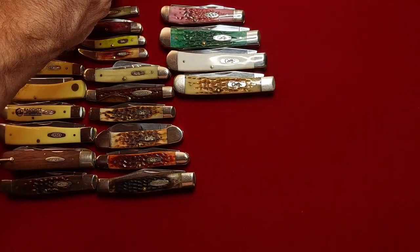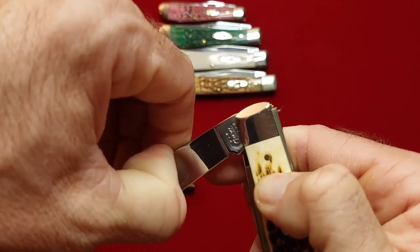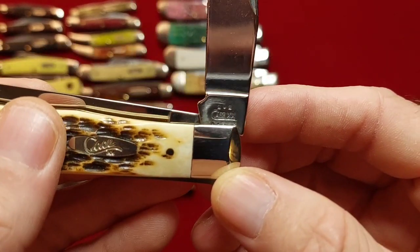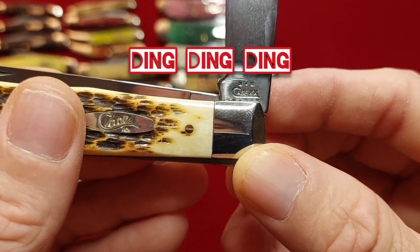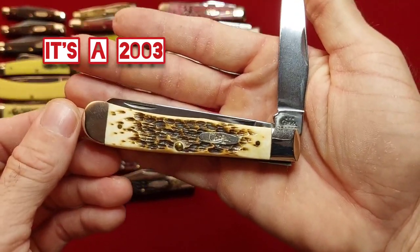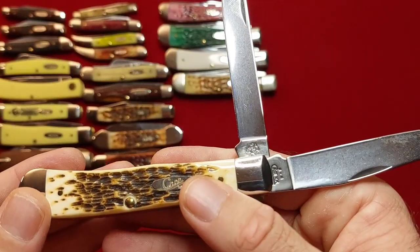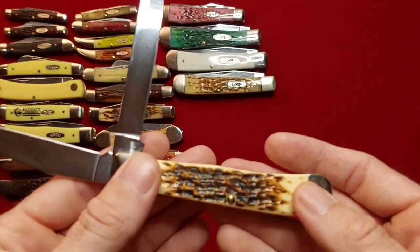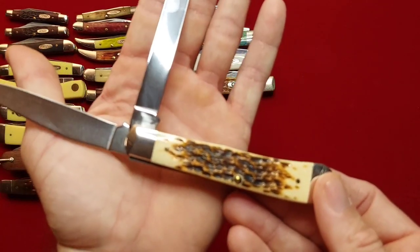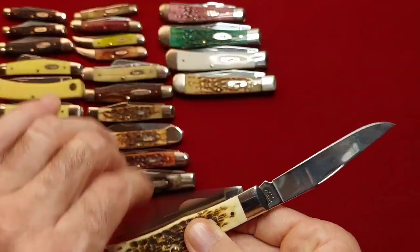Have another eBay buy — this is a 2002 model. And it's in CV. I just got this one so I haven't had the chance to carry it, but all of my CV blades I carry — really, all of my blades I carry — but if they're really special to me I don't carry them. CVs need to be carried, great steel for working.